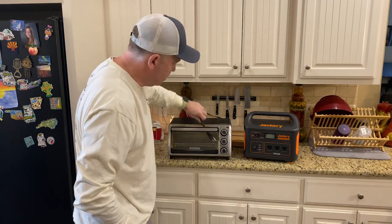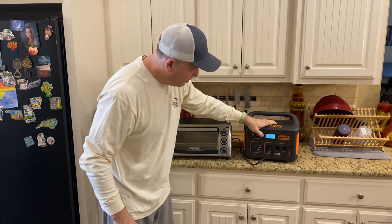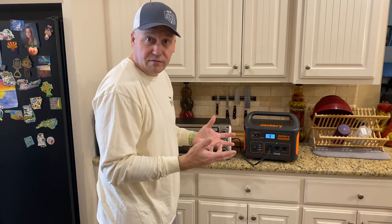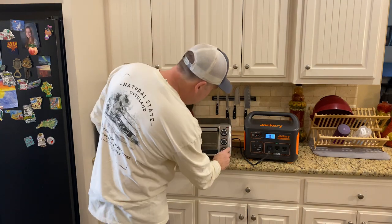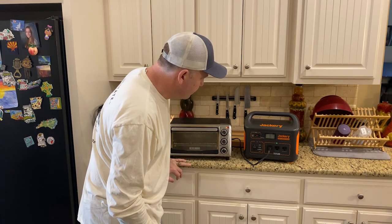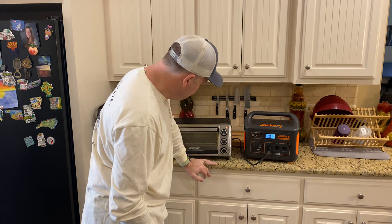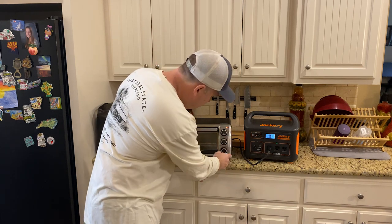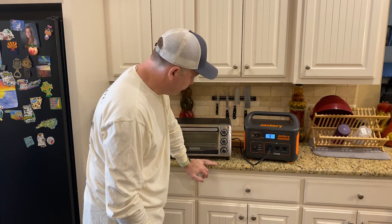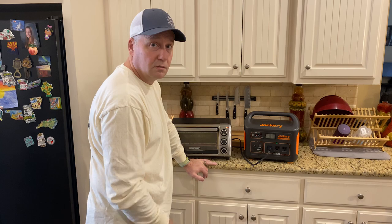Let's see if this thing will power a toaster. Because if there's no power and you're freezing, you'd want some toast, right? About 970 watts — you could make a good bit of toast with this. And if you're out on an overlanding trip and you just really have to have a toaster — there you go.